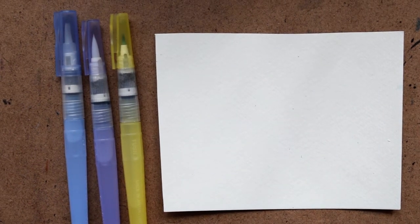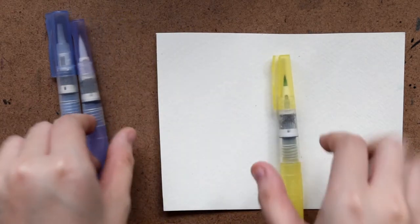Hi guys! So today I'm going to be doing a review of the ZIG H2O water brushes, which are made by Kuretake. They're also known as the Kuretake and the Niji water brushes — yes, that is very confusing. But they're all made by the same manufacturer, so I think they're just essentially the same.